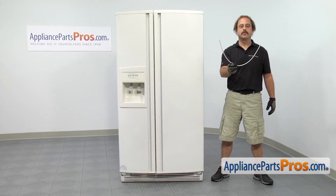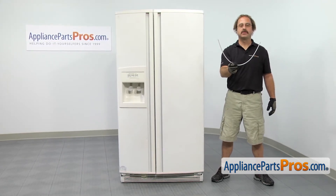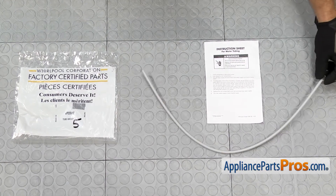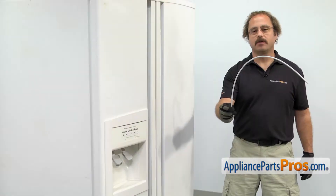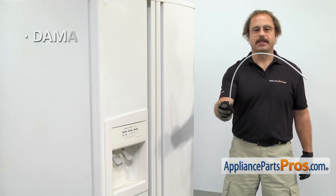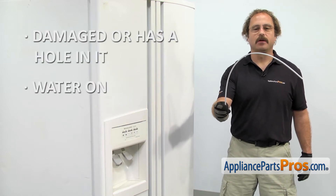If you don't have the part yet, you can click on the link below or get it at AppliancePartsPros.com. When you open up the package, you're going to get the instructions and the new water tube. The water tube carries the water from the water inlet valve to the filter housing. The main reason you'll be changing it out is if it's damaged or it has a hole in it and you're getting water on the floor.